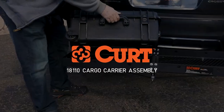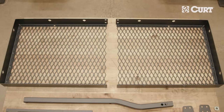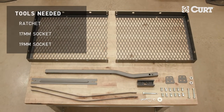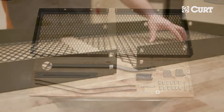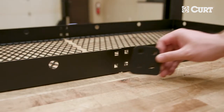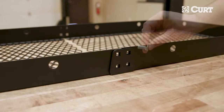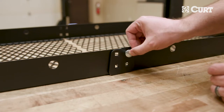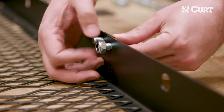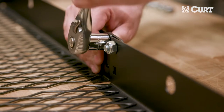Welcome to the assembly video of the CURT 18110 Cargo Carrier. To begin the installation, align the two platform halves. Using the top two holes only, connect the platform halves and the connection plates on each side with an M10x20 carriage bolt and lock nut. Snug the hardware, but do not fully tighten at this time.